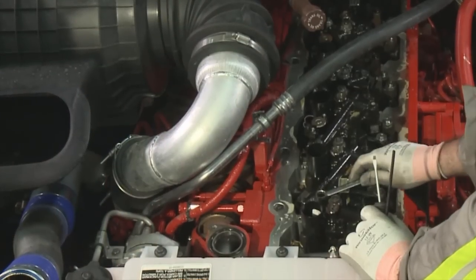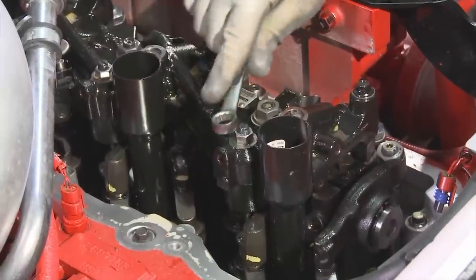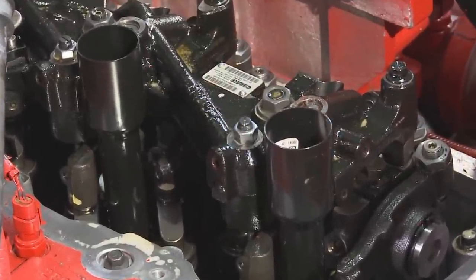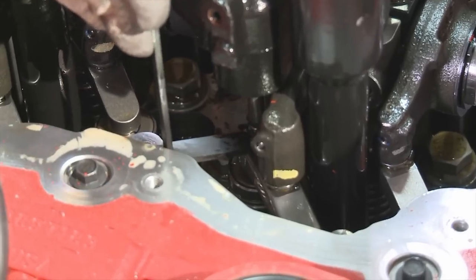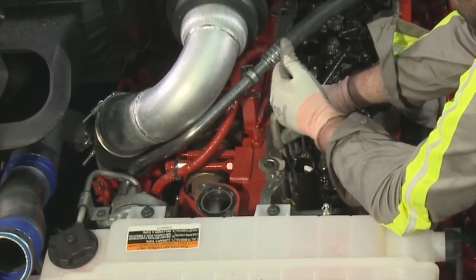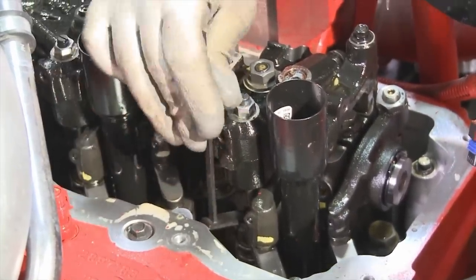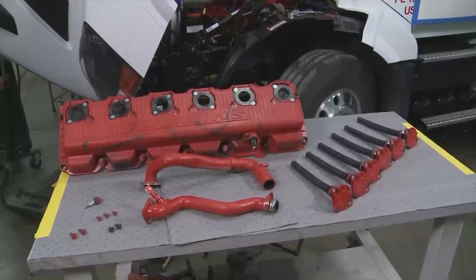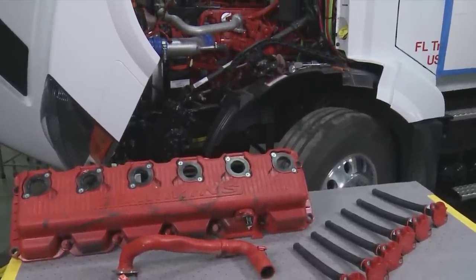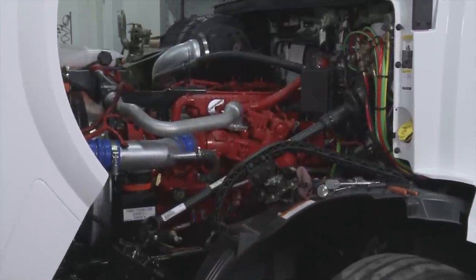With engine brakes installed, you will need to adjust those as well at the appropriate maintenance interval. Loosen the lock nuts on the slave piston and adjusting screws. Insert the feeler gauge and torque the adjusting screw to specification. Finally, torque the lock nut and remove the feeler gauge. Once you have completed all required adjustments on all cylinders, reinstall the rocker lever cover, coils, crankcase breather, and EGR crossover tube.